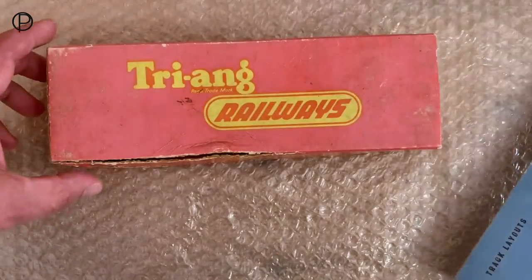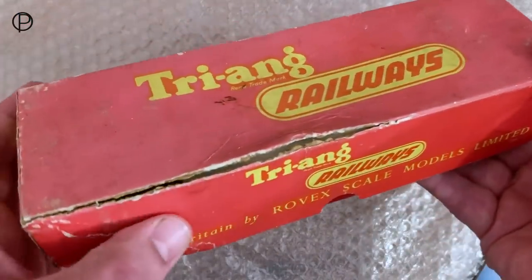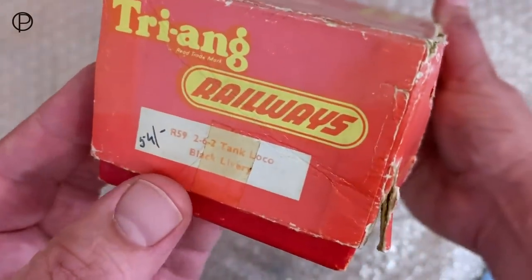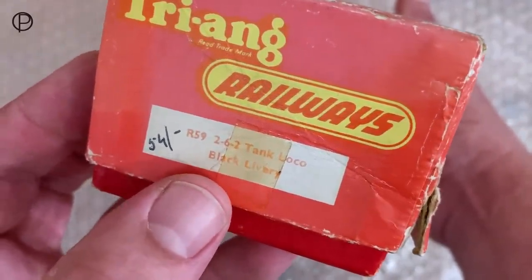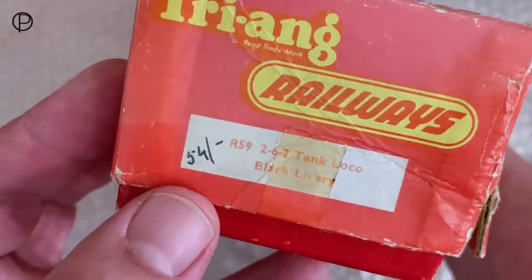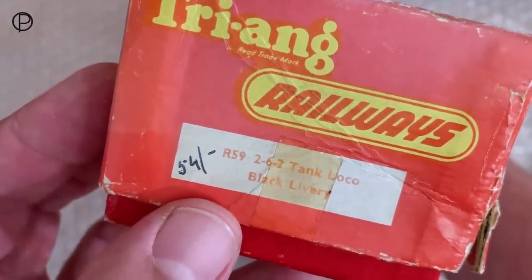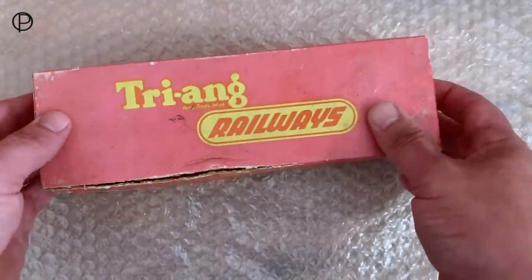Let's have a look at the box that R59 came in. You can see it's got a little damage, so it's been around a bit. R59, 262 Tank Loco, black livery — and that price there. That's 54 shillings, and we'll see if that price is the same in the catalogue. Yes, we've got 54 shillings, so it must be from around this period.